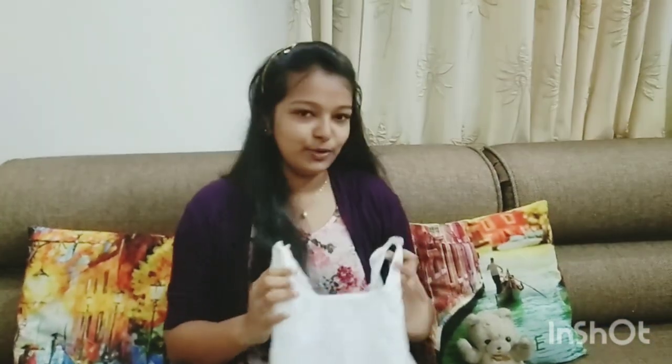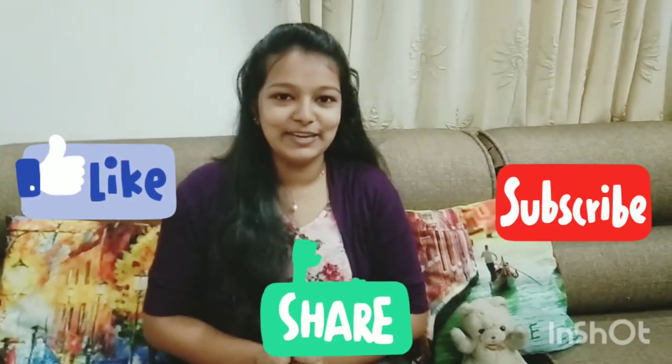This is what is in my plastic coat video. Do like, share and subscribe to my channel. Bye!